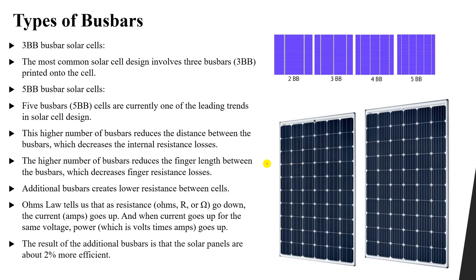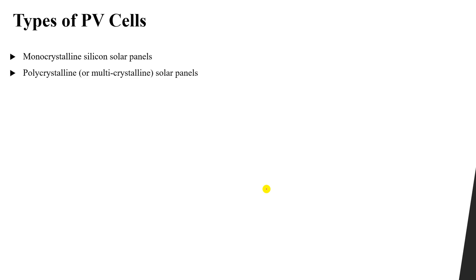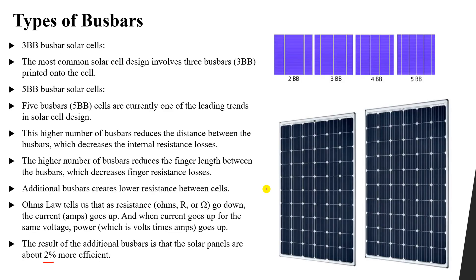The result of additional bus bars is that solar panels are about two percent more efficient than those with fewer bus bars. Two percent is really effective compared to solar panels. To understand why, we need to look at different types of PV cells: monocrystalline silicon solar panels, polycrystalline or multi-crystalline solar panels, amorphous or thin film solar panels, and hybrid silicon solar panels.